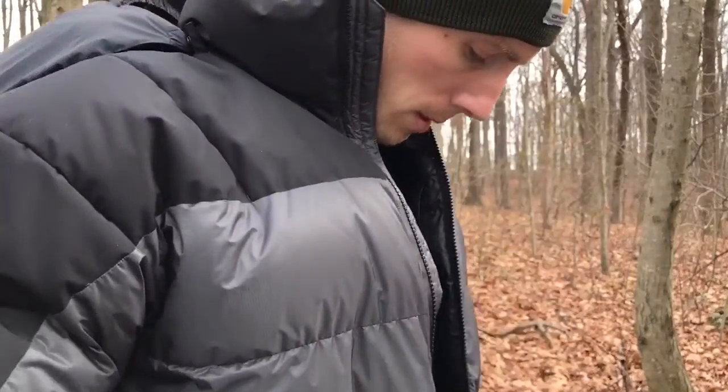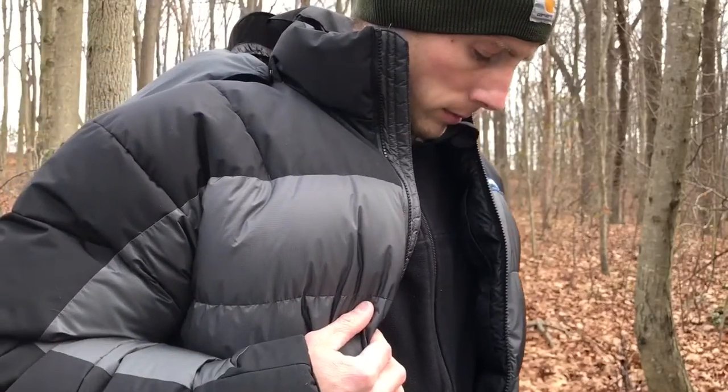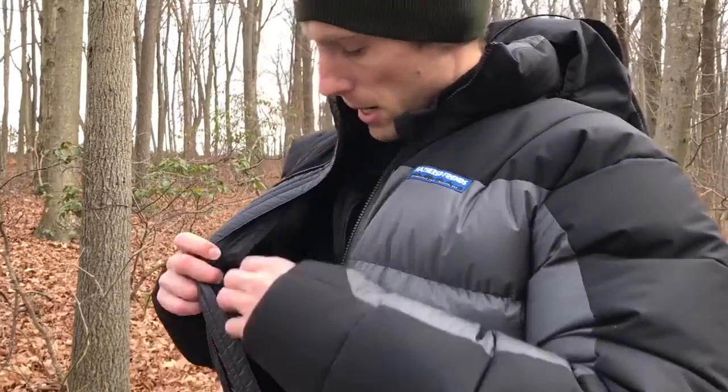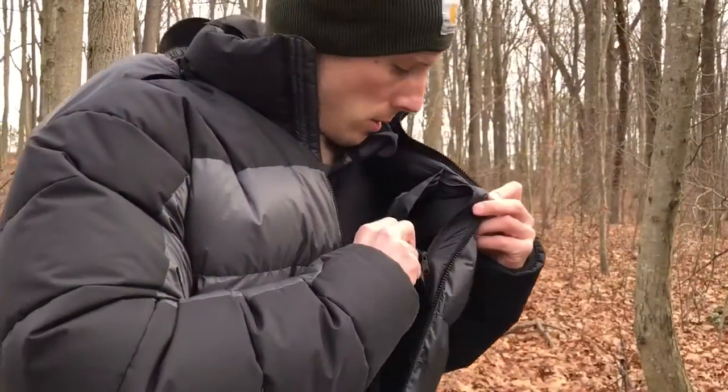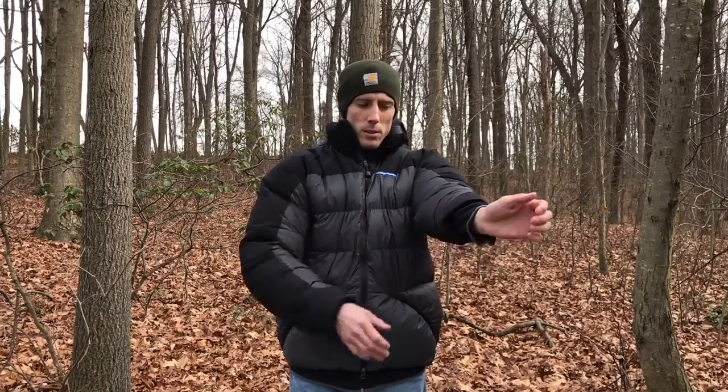There's definitely no air space. It has an interior pocket on both sides. One of the reasons I wanted to order an extra large was for the sleeve length — I have really long arms and I wanted something that covered my arms when they're fully extended. A lot of times with a size medium the sleeve will ride up.